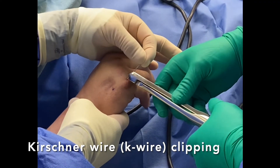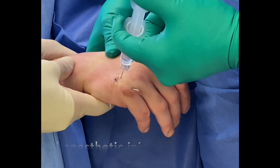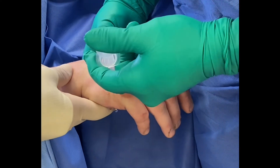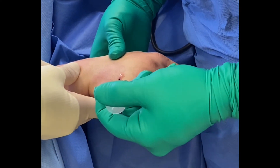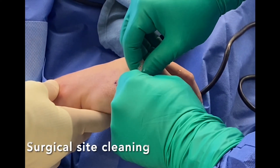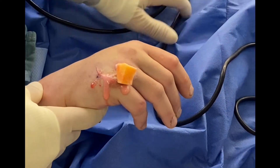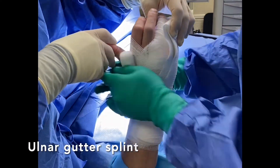The surgery is now complete. The K-wire is clipped off and a local anesthetic is injected around the area to minimize post-operative pain. After cleaning of the surgical site with chlorhexidine, the patient is placed in an ulnar gutter splint. The splint and K-wires will be removed in three weeks.